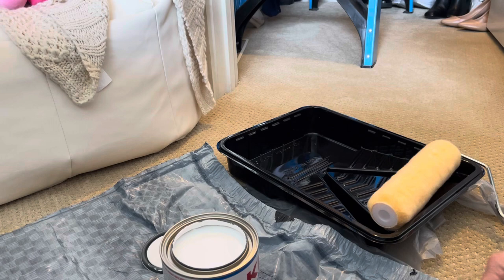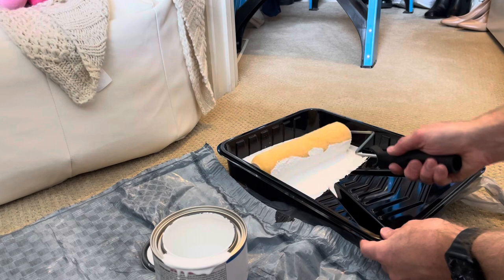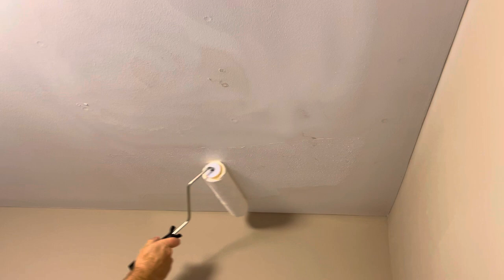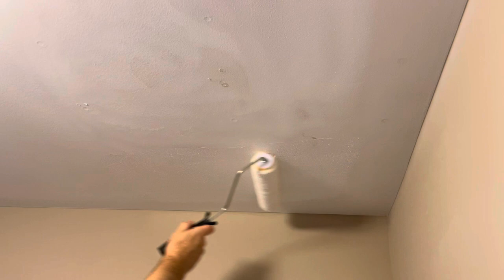Go ahead and pour the Kilz in. We'll get this primed with the Kilz Primer here. I've just got the roller, and I'll go ahead and roll this out. Just be careful — stay away from the sides because the sides are a tan color, and this is a bright white primer. This does dry pretty quick.